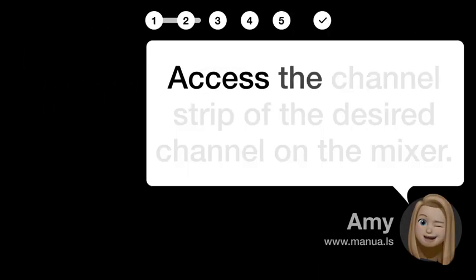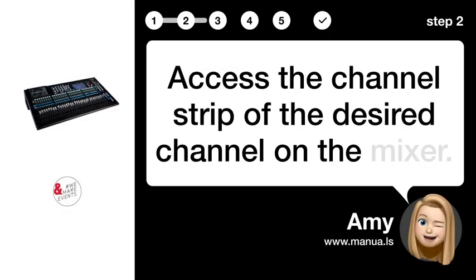Step 2: Access strip. Access the channel strip of the desired channel on the mixer.